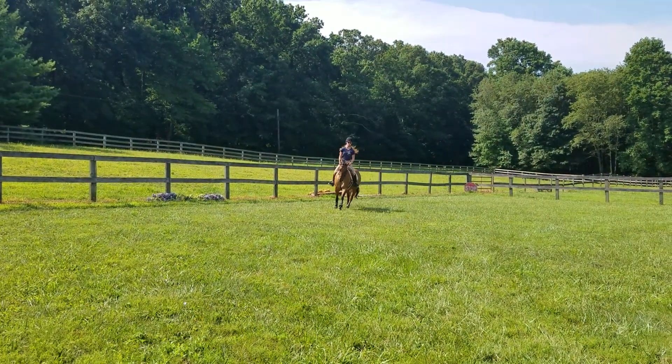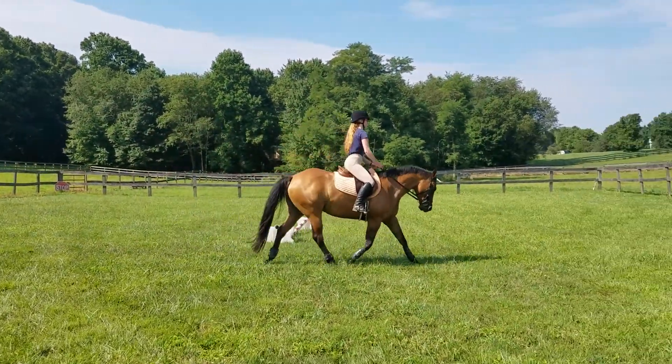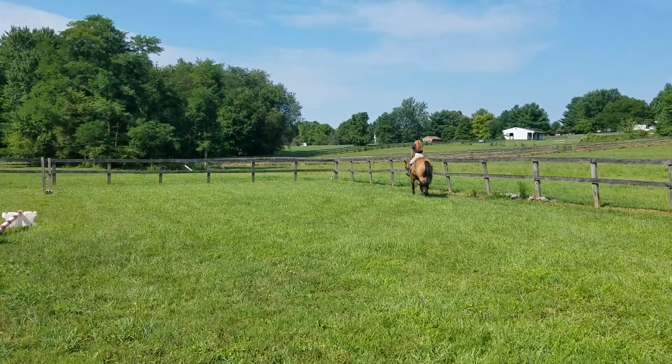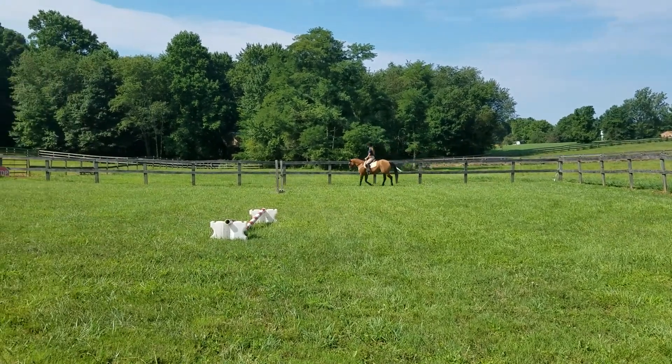Go ahead and trot again. Good. I like how you moved her off that inside leg. And then when you're ready, another canter transition.